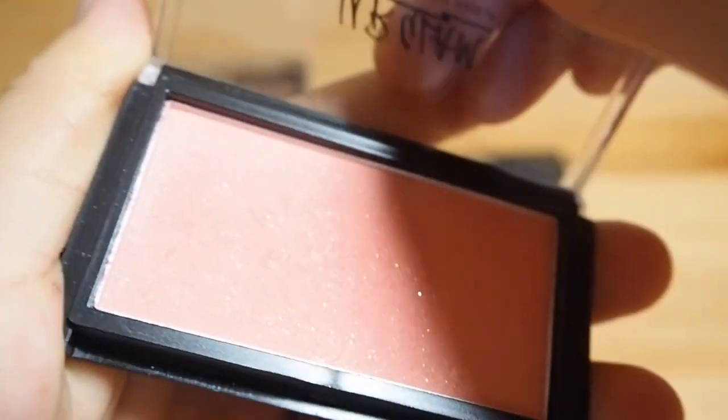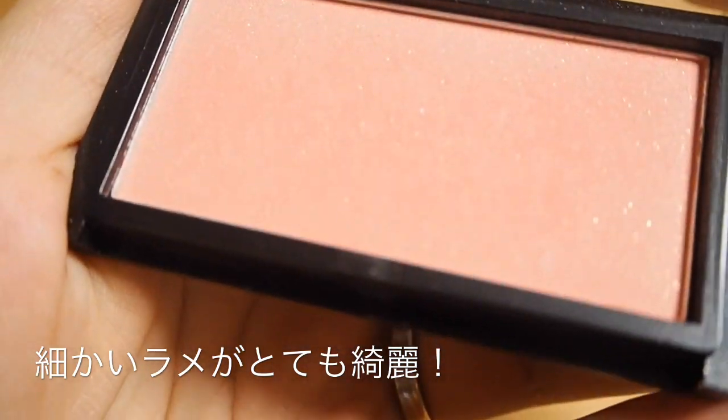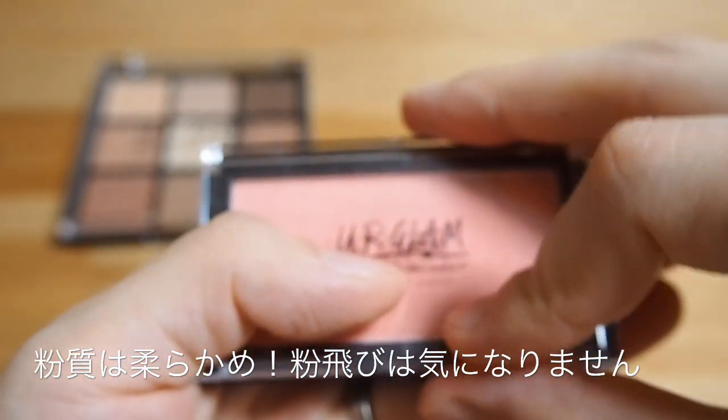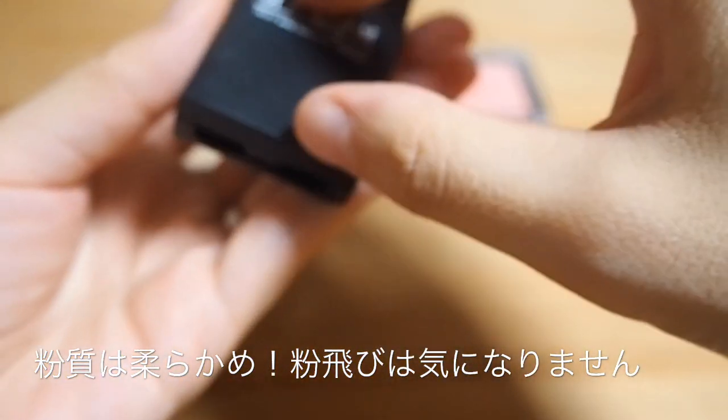まず開けてみると、これ108円なんですけど、ラメもすごく綺麗で、マットな色味も入っているのでデイリー使いにとても良さそうです。チークブラッシュも細かいラメが入っていてとても綺麗です。粉の質感は全体的に少し柔らかめですが、粉飛びなどは特に気にならない、とても良い粉質かなと思います。